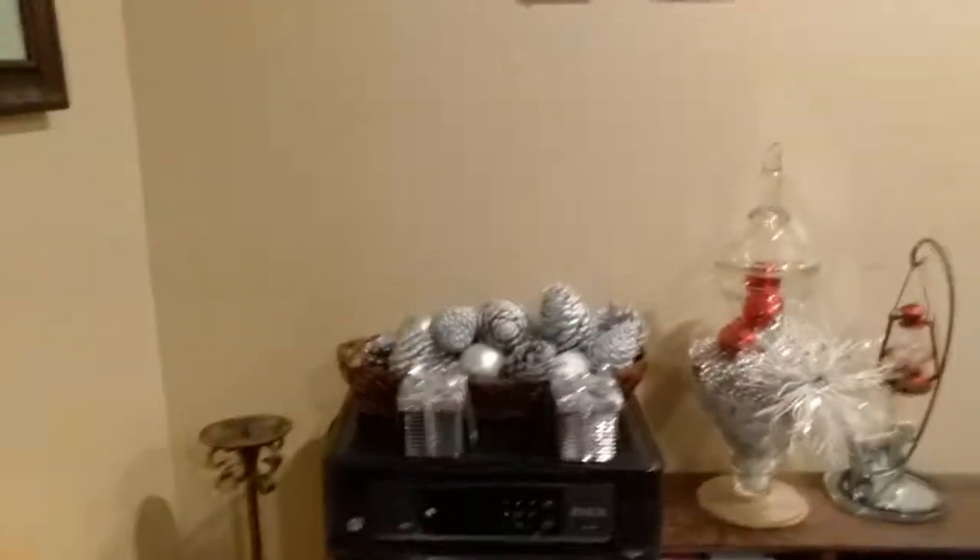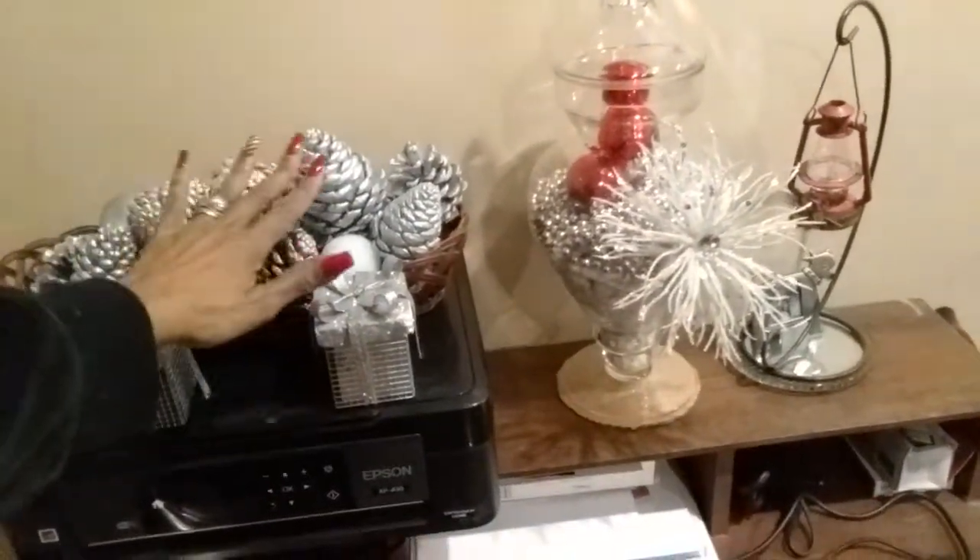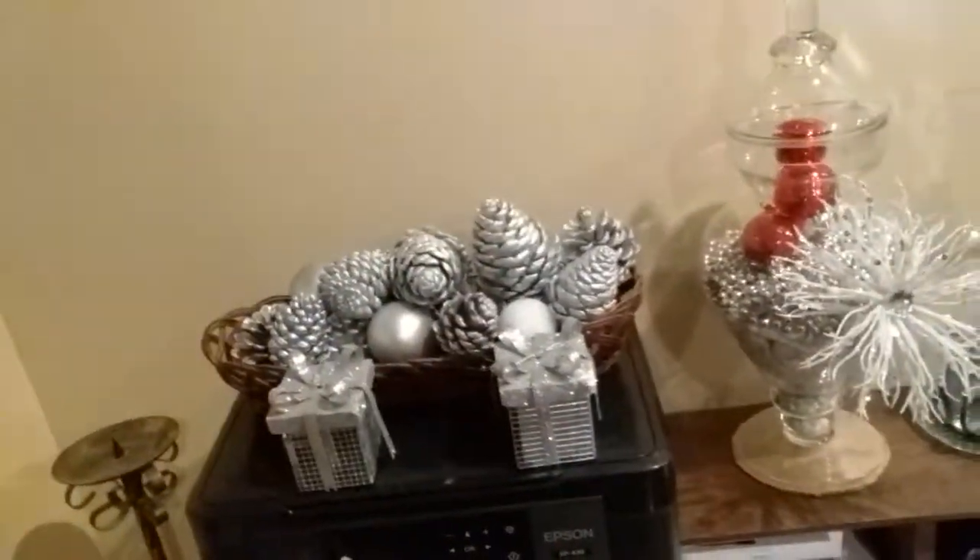Now let me show you — this is one of the desks in the living room. I went outside and got some pine cones and I just sprayed them silver. I have some little thrift store decorations too. I'm going to turn the TV down because I don't want to get any trouble with YouTube about copyright with music.